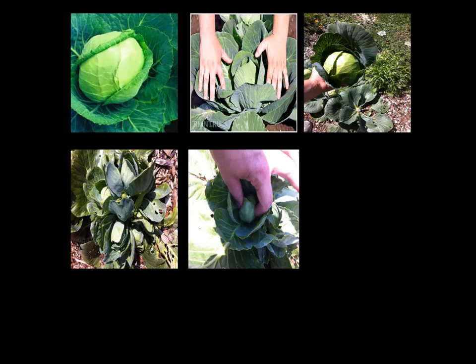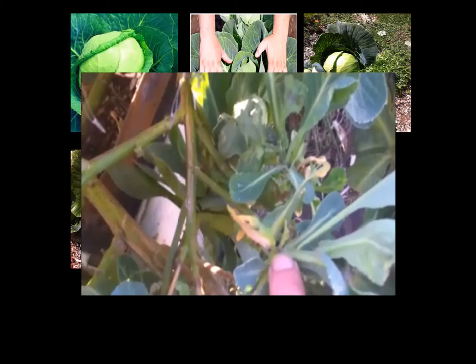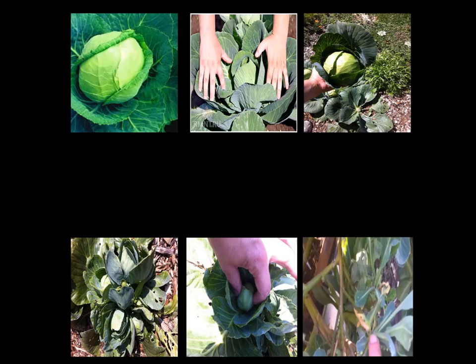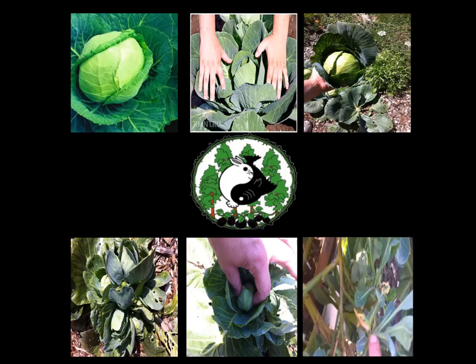If you cut those down, stalks will grow up, and out of those stalks, new heads will grow. If you cut them down, five new heads, then new stalks, and it repeats and it repeats. If you trellis this — which I did not do in the video you'll see below — it makes a beautiful tree.